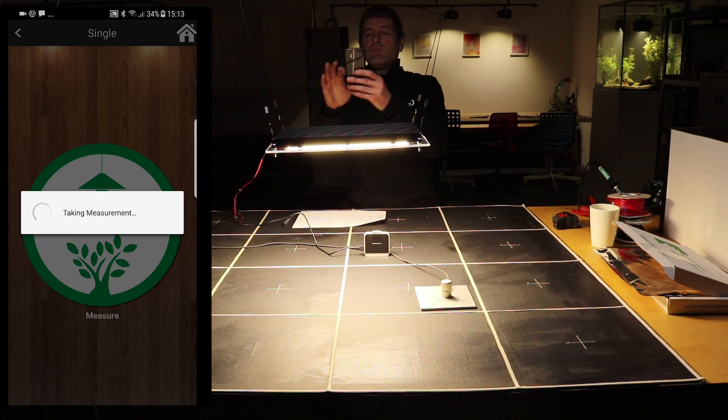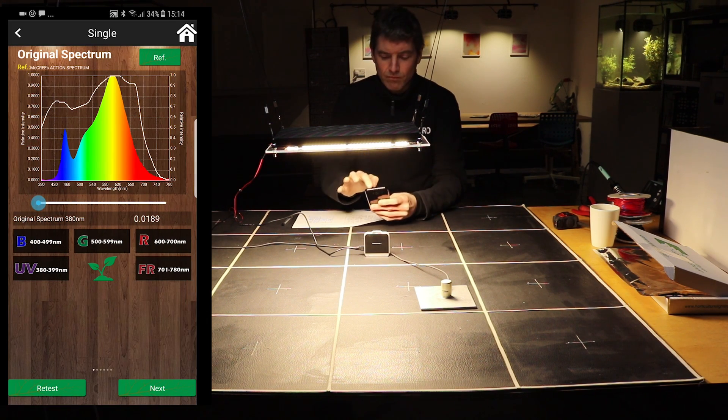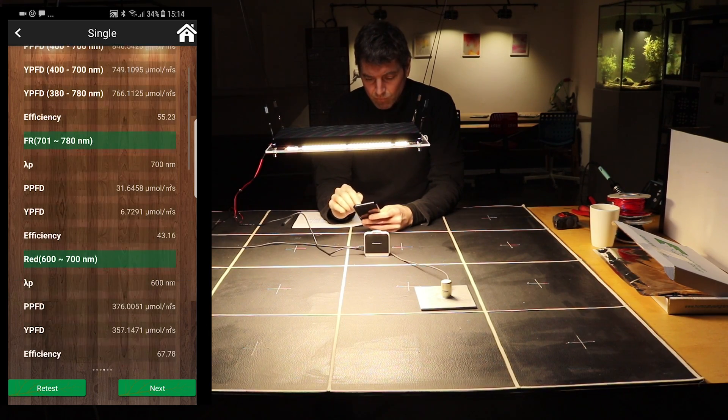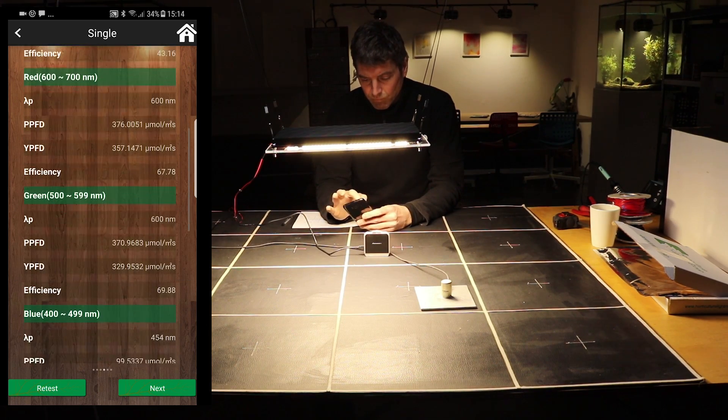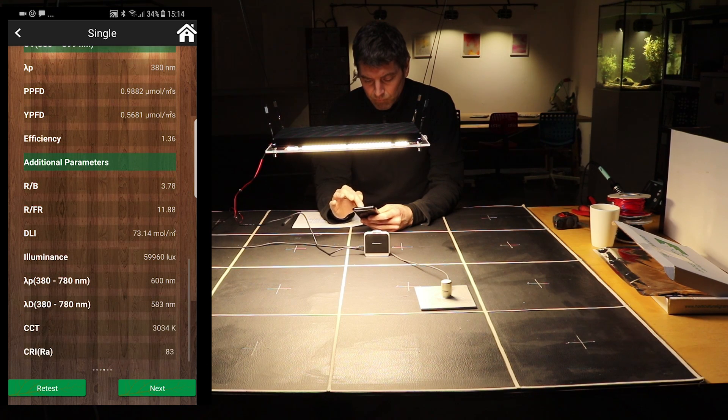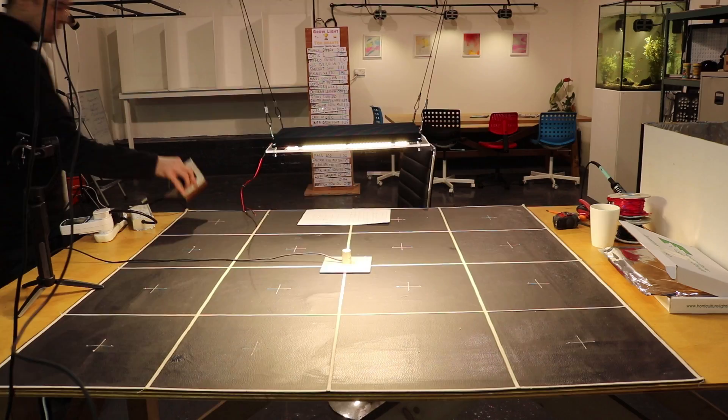We then took a reading of the spectral output. These are all 3000K full-spectrum white LEDs, so the spectrum is really no surprise — you can see it there, it's a regular 3000K color spectrum.